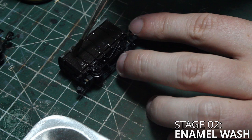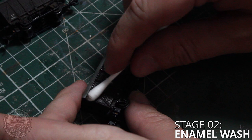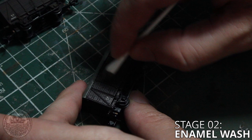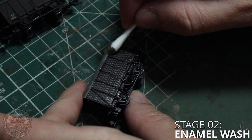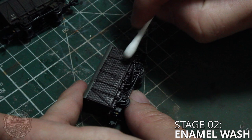Once the wash is all over the model we're going to use a cotton bud to begin removing it from the raised sections of detail. I like to go in up and down strokes where possible because it looks more like the dirt is being washed down the sides of the piece of rolling stock by the rain. And this part of the stage is really why we have to use an enamel wash rather than a water-based wash, because the enamel washes dry a lot slower which gives us time to remove them from the raised sections of the model. If we didn't do this then the whole model just becomes very dark and we have less contrast, when really what we want is more contrast.